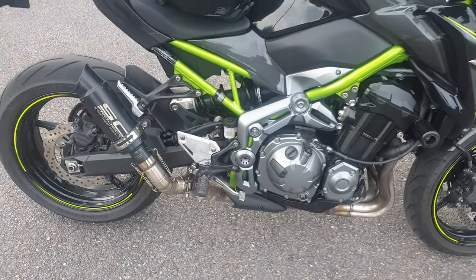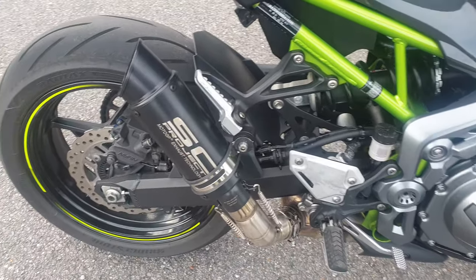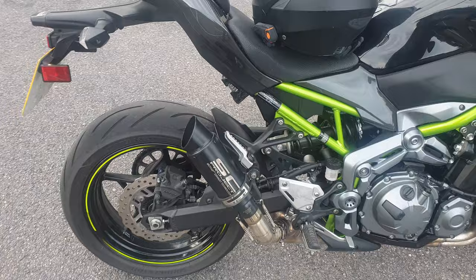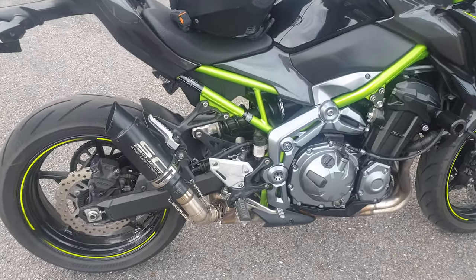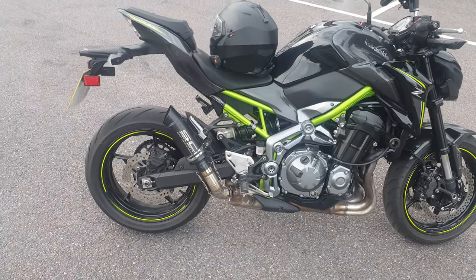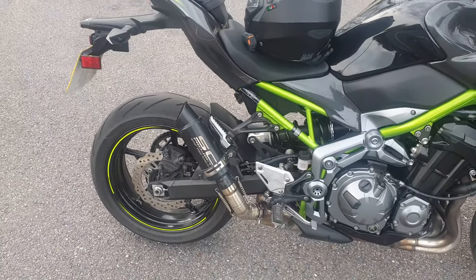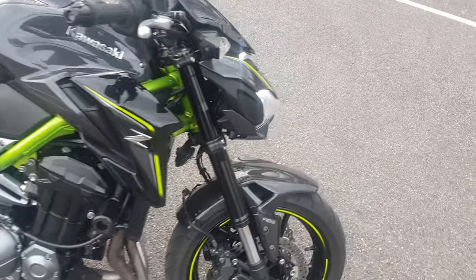Hello boys, another video to show you the new exhaust I fitted a week ago. I can say it gives me a little bit more power, much better performance, much better looking — the bike looks much more mean than before. And it also saves two kilos, so it's brilliant, and for the price it's a very good buy.